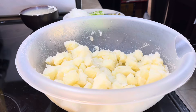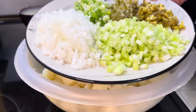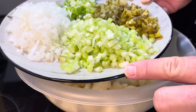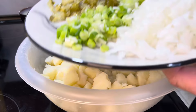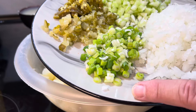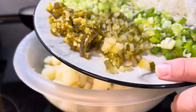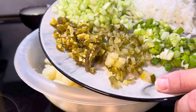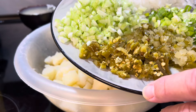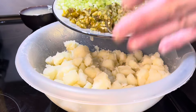Let's put this potato salad together. First thing I'm going to do is throw my veggies in there. I got one onion finely chopped, two stalks of celery finely chopped. I only had three little green onions, I went ahead and chopped them up too — I like a little green onion in there. And I had a few dill pickles, and I also threw in some pickled jalapeño.